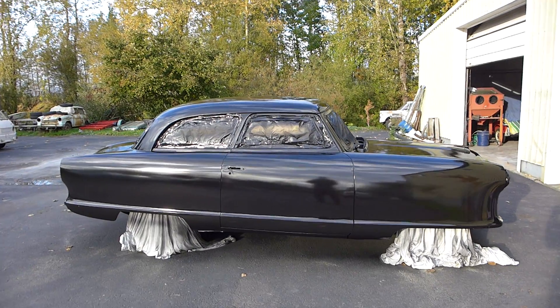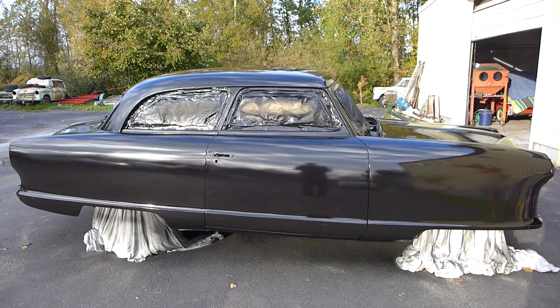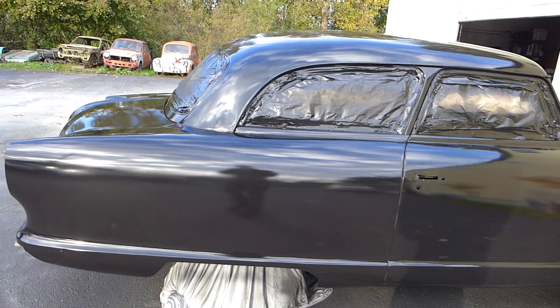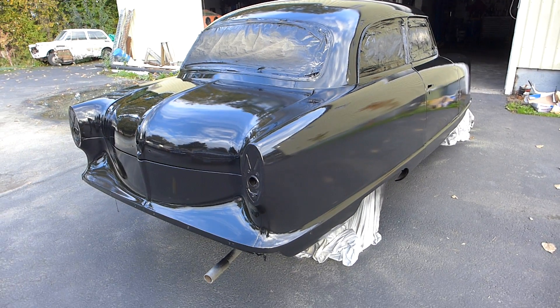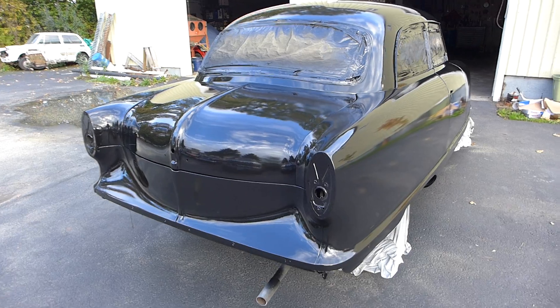What we're looking at here is my 1954 Nash. I just sprayed two coats of SPI black epoxy. You can see it's pretty shiny, although don't be thinking that it's ready for paint because it's not. I still got a lot of work yet to do.